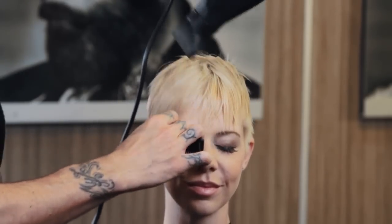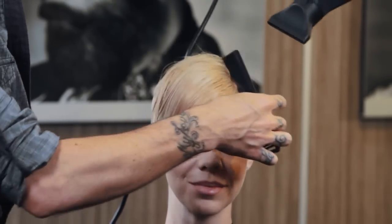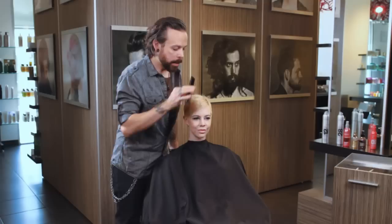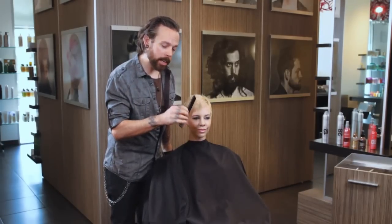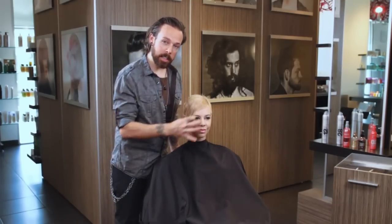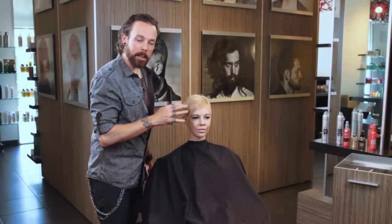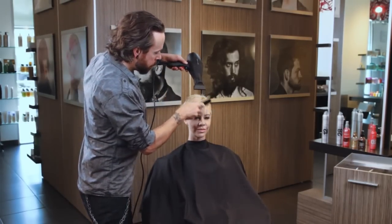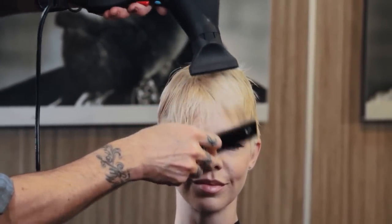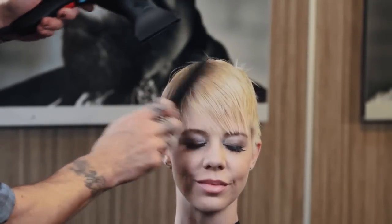I'm just going to keep working it back and forth the whole time. Now let's say she wants more of a swept fringe in a certain direction — all I would do is, as I start to see the hair form, this is the perfect time to start directionally blow-drying into the place you want the hair to fall. I'm actually prepping her for a fringe technique, so I'm going to keep working it back and forth because I want it to fall more straight down. Fine teeth, utilizing the bridge of the comb to really increase the tension.